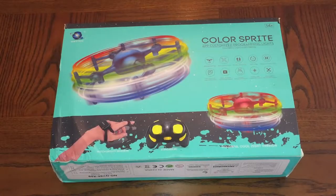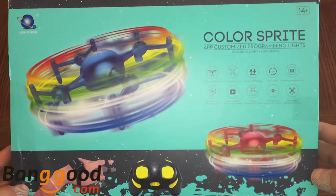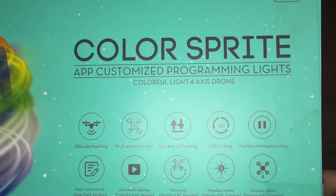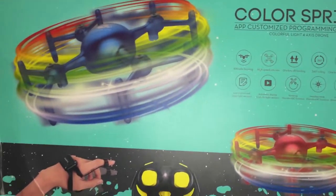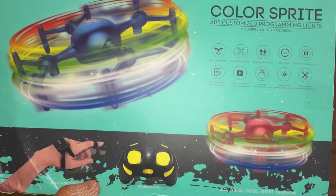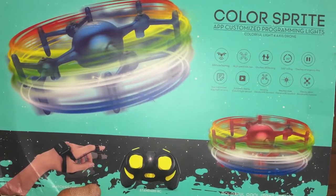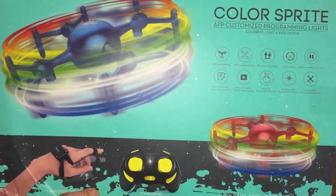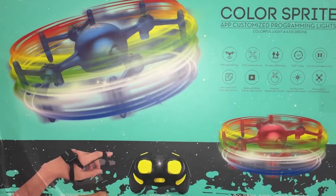Good day guys, welcome back to the channel. Today I've got this rather interesting little quadcopter here. This is known as the Merbest Color Sprite, and what this is is an app-customizable programming light drone. With this particular version there are two different models which I'll cover in a second. The model I have you can actually customize via an app that they provide.